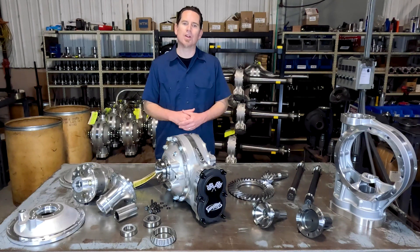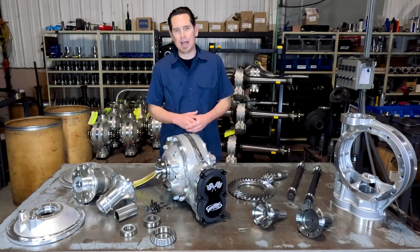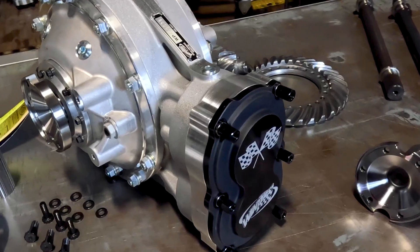Diffs are available as cast or in our black thermal dispersant coating, but with castings as beautiful as these, we kind of like to see them in their raw finish. Forged gear covers are standard, and we can laser your shop or team logo at no additional cost.